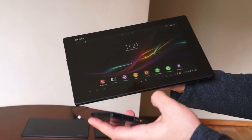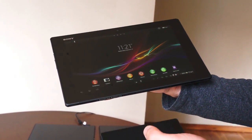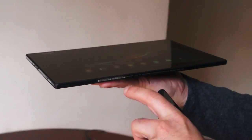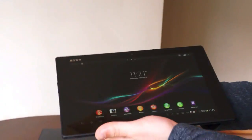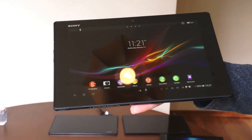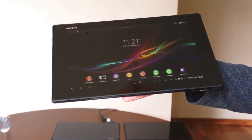A couple of things in terms of design that they both have in common: you see this omni balance design, so you have the same sort of polyamide tempered glass on the sides, and then on the back you have this nice soft matte-feeling graphite. This is running Android Jelly Bean 4.1.2, the same software build you'll see on the Xperia Z and the ZL.